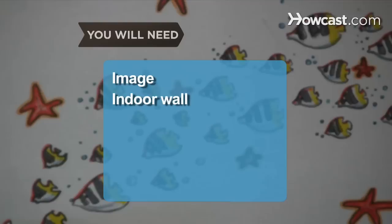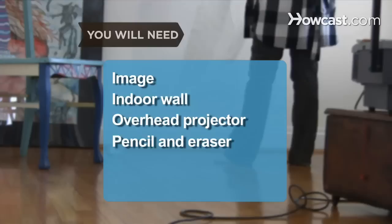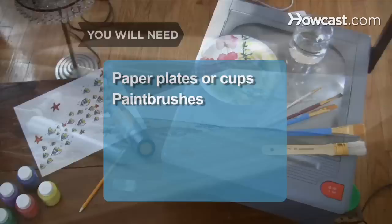You will need: an image, an indoor wall, an overhead projector, a pencil and eraser, a drop cloth, acrylic paints, paper plates or cups, and paint brushes.